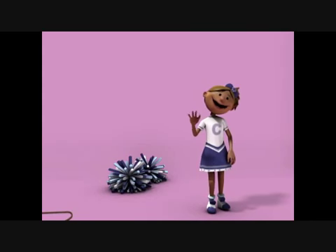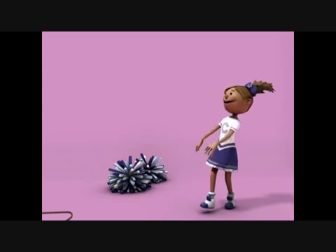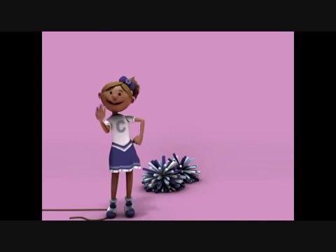Hi, I'm Charlie. Let's be friends. We all need cheerleaders in our life to keep us happy, healthy and energised. We could be cheerleaders together. Come join in the fun.